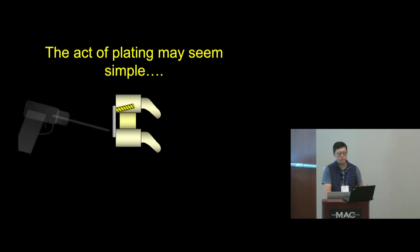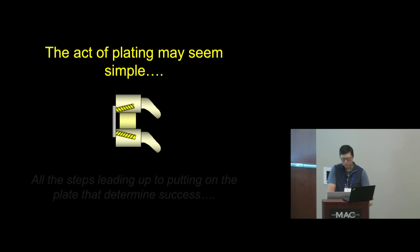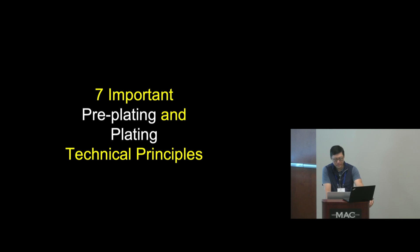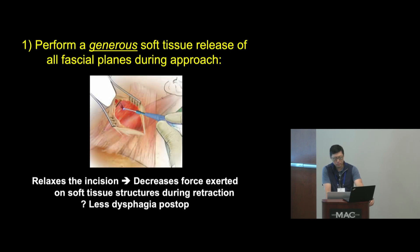The act of plating itself is fairly simple — you drill holes and fill them with screws. But ACDF is an operation where each step really builds on the one before. If you do a good job with the prior step, the next step is easier. It's really all the steps leading up to putting on the plate that determine the success of the operation. Here are seven important pre-plating and plating technical principles to consider.